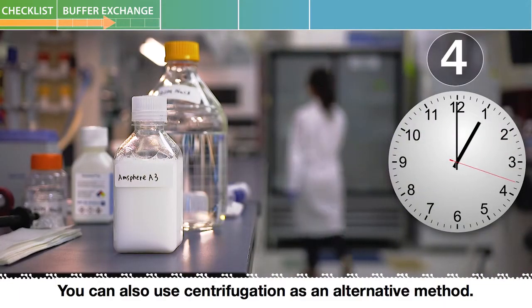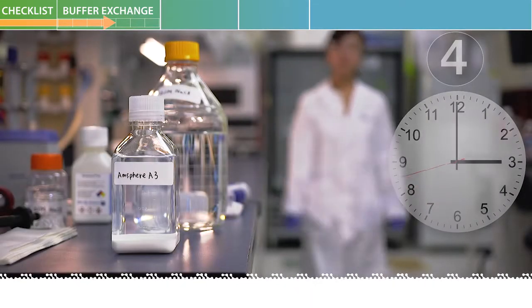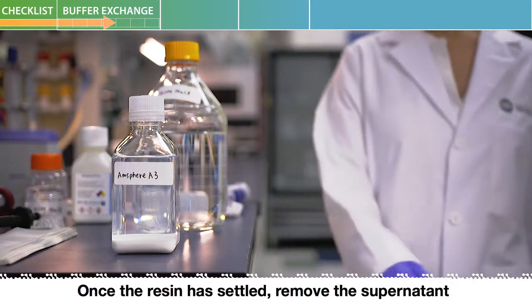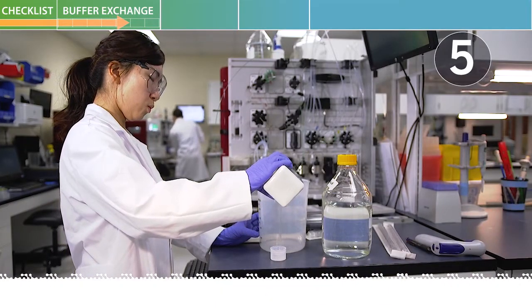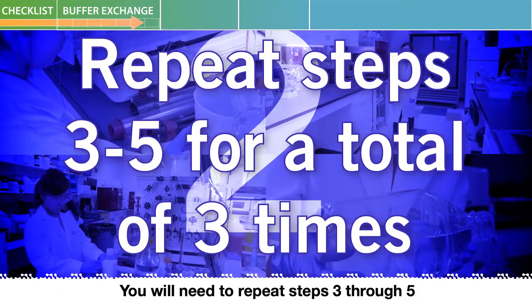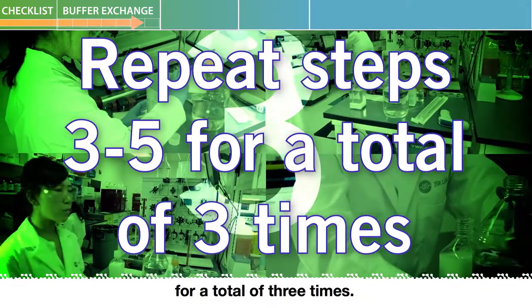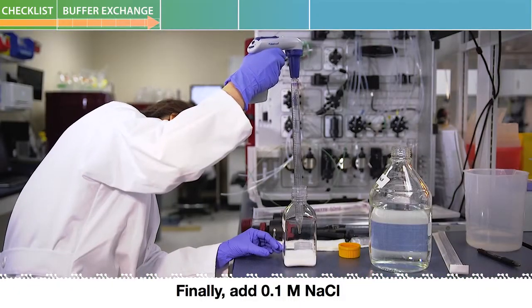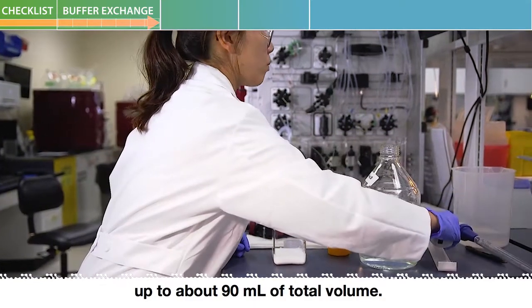You can also use centrifugation as an alternative method. Once the resin is settled, remove the supernatant by decantation. You will need to repeat steps three through five for a total of three times. Finally, add 0.1 molar sodium chloride up to about 90 milliliters of total volume.